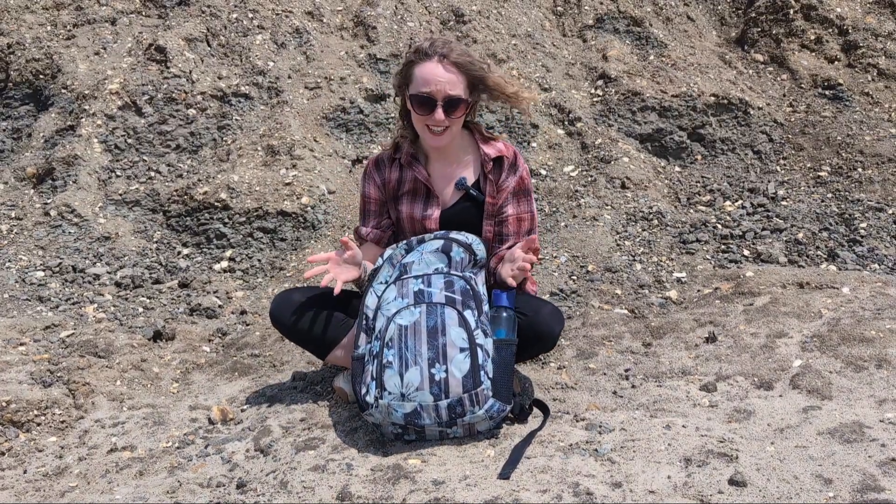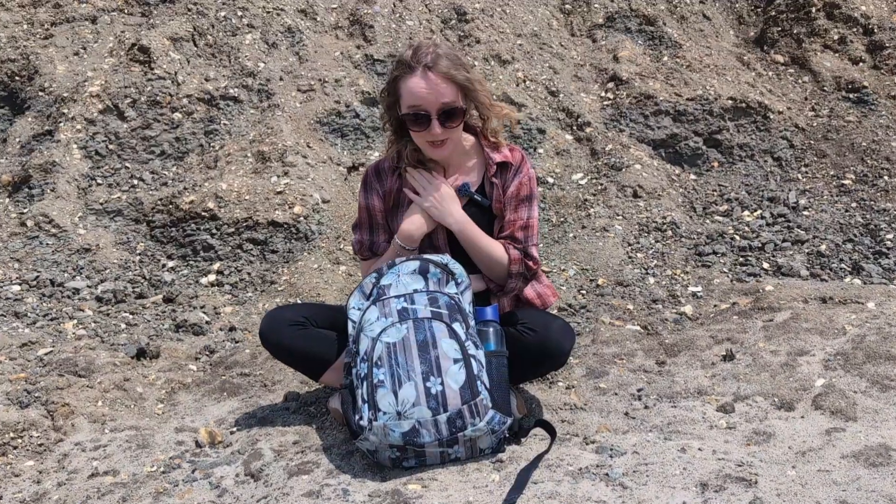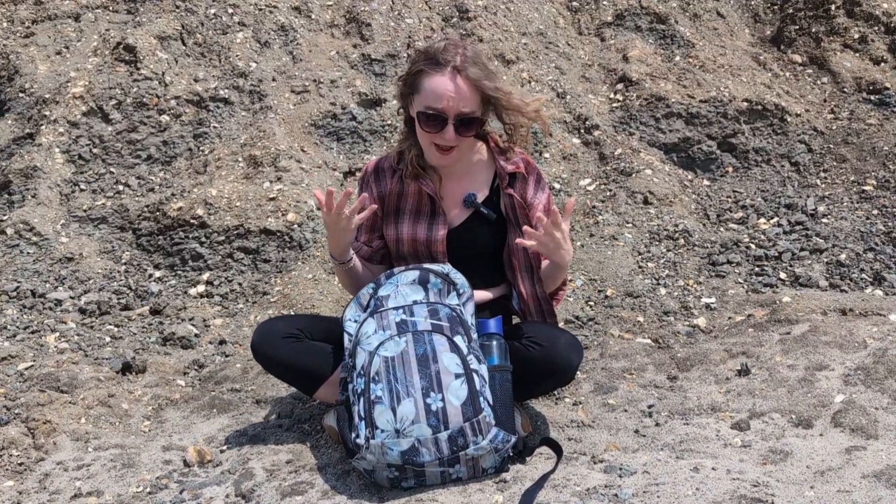So, you're going fossil hunting and you don't know what to take. I'm a geologist, I fossil hunt regularly in Dorset and I thought I'd show you what I take in my bag.